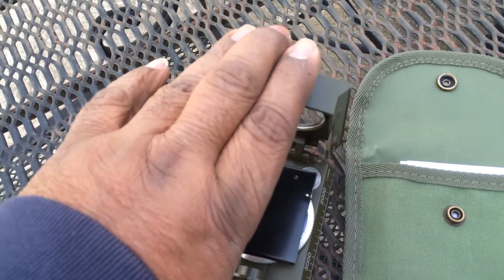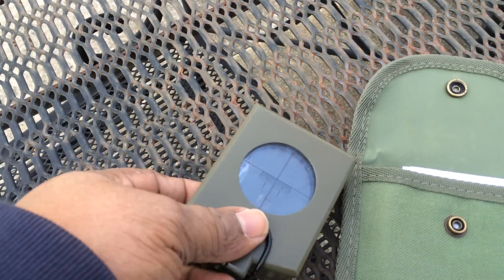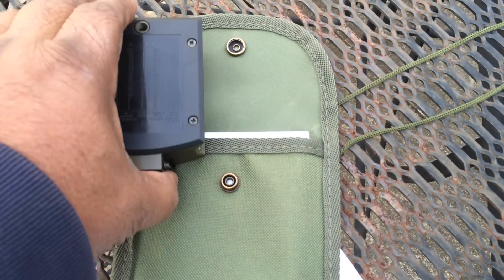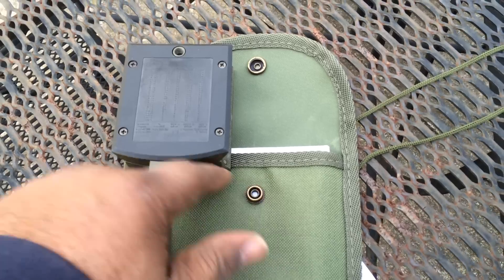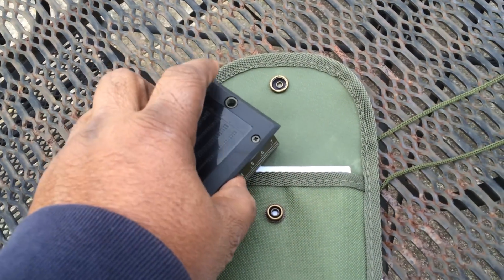When you put the compass in the case, make sure it's oriented like this, because when you bring it over to snap it closed, that snap is kind of hard and you don't want to push the glass in trying to snap it into the case.